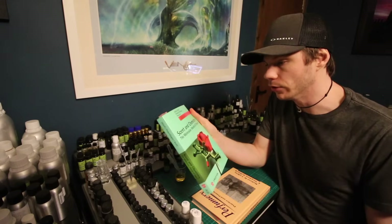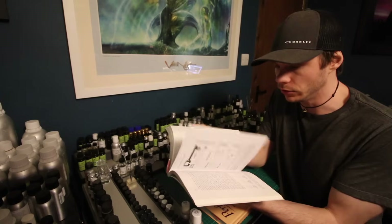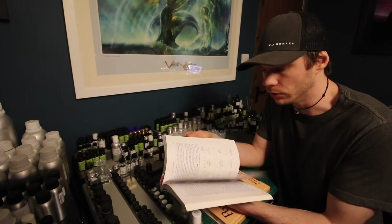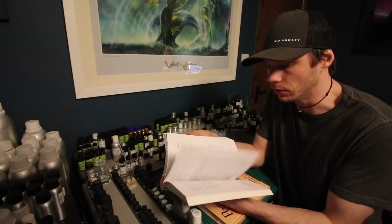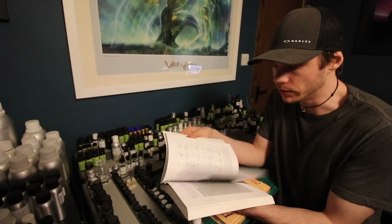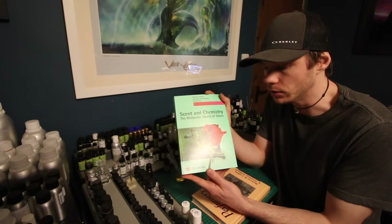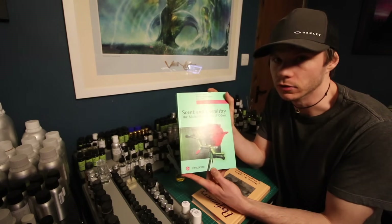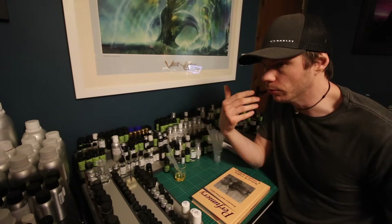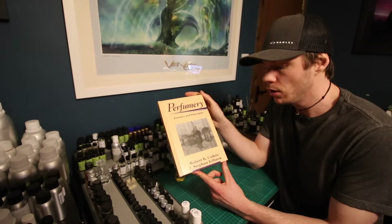For more serious, geeky people really into it, there's 'Scent and Chemistry: The Molecular World of Odors.' This one's quite expensive and goes into a lot of detail — it's very chemistry-based, things most people really don't need to know unless you're super into chemistry and science. There is some interesting information about specific perfumes and percentages of certain materials used, but for most people it probably won't be of interest.